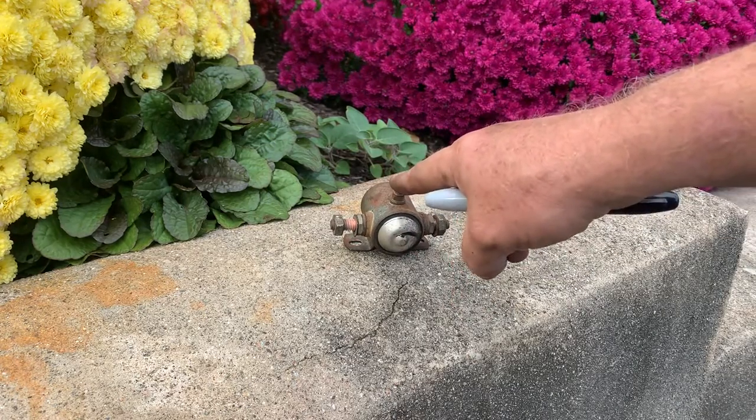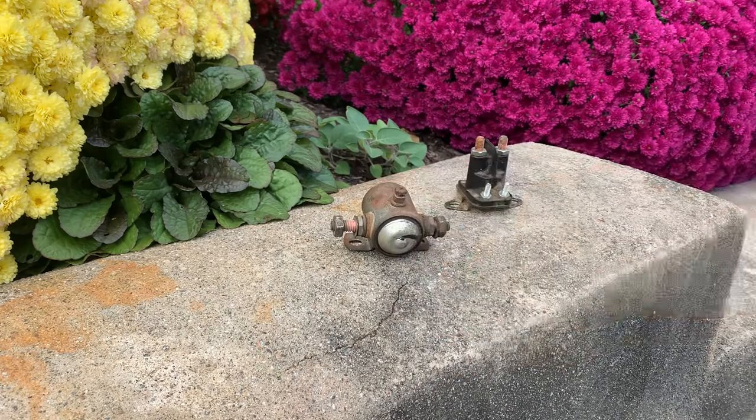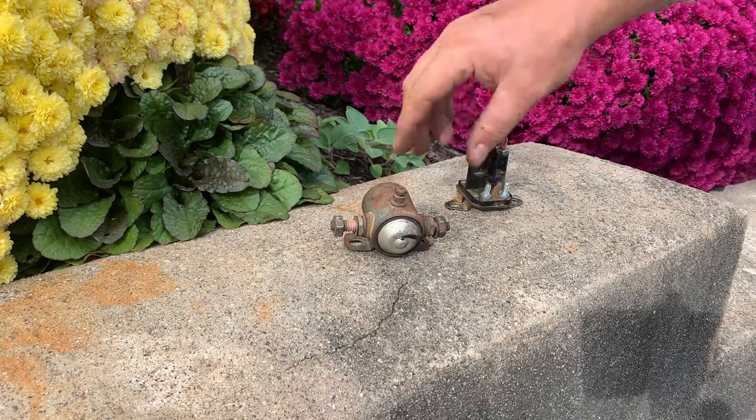The minute you put power to this, it will connect this to that. That's a three-post solenoid — three posts.